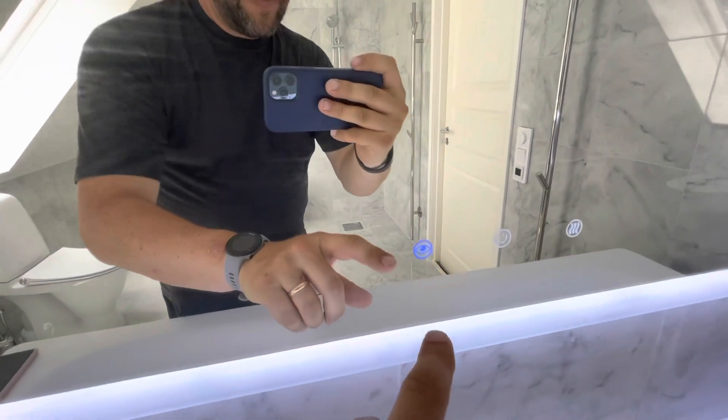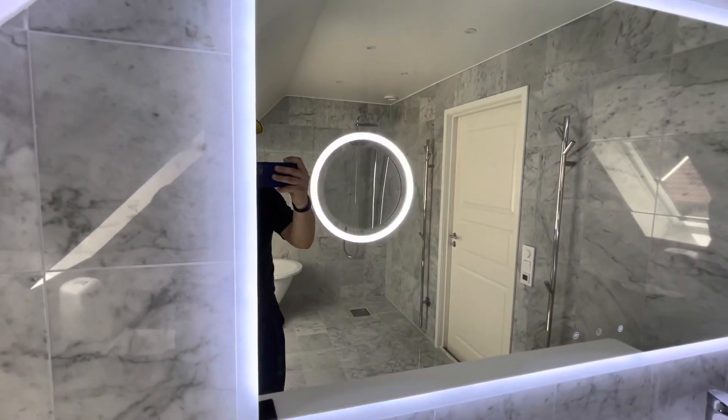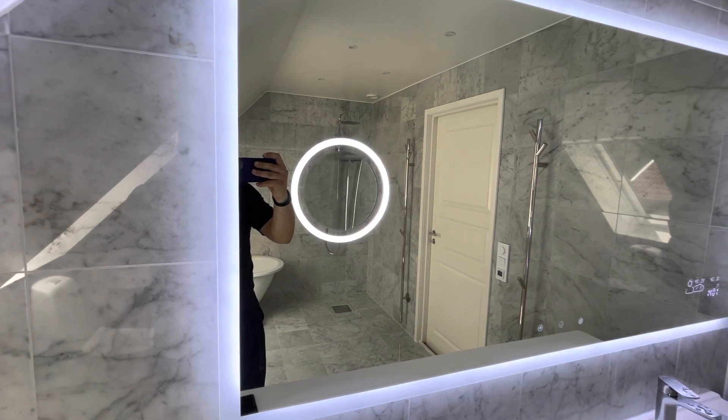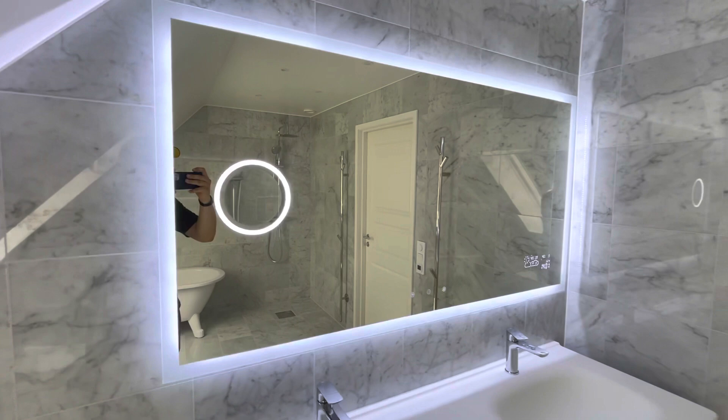You also have an eye symbol button here. If you press that, you'll get a light around the makeup mirror, which is kind of cool as well. You can't dim that one — it just turns on and off.